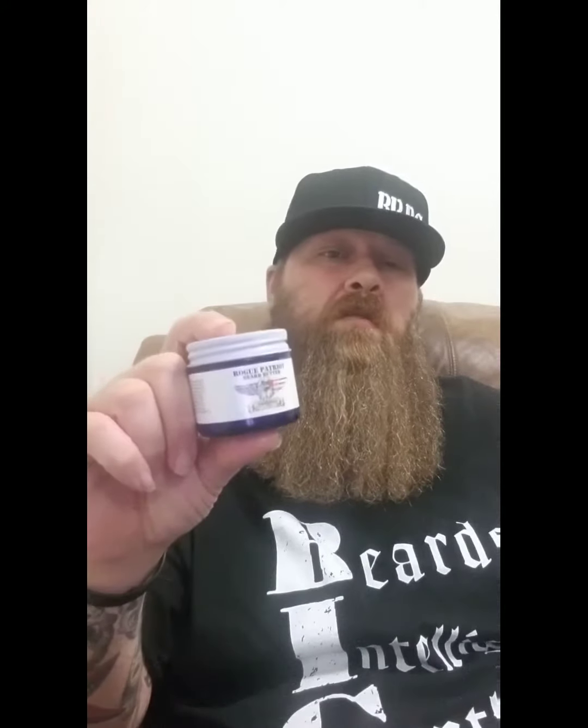The butter actually kept my beard nice and soft. I work 12-hour shifts, so for it to last that long is really good. I really do enjoy it. I would highly suggest picking some up, especially if you work in a hot environment and are sweating a lot. If you've got a longer beard and you're tired of that dry beard, go pick some up — it's worth it.